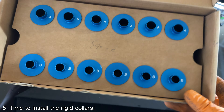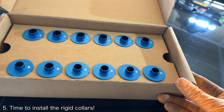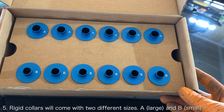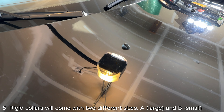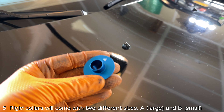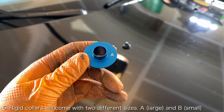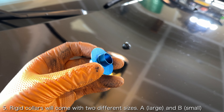At this point, you're ready to start installing the rigid collars. The rigid collars will come in 2 different sizes — in my kit, these were identified by A and B collars. The A collars go onto the 4 forward-most bolts, which are the thicker ones, while the B collars go onto the 2 rear-most bolts, which are thinner.